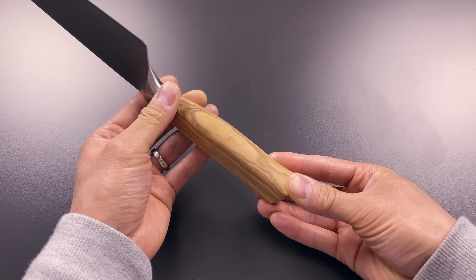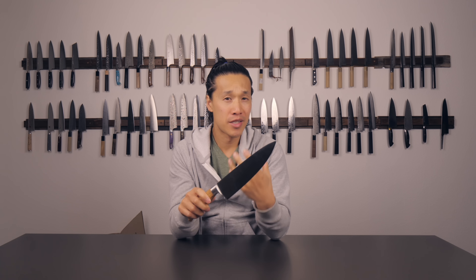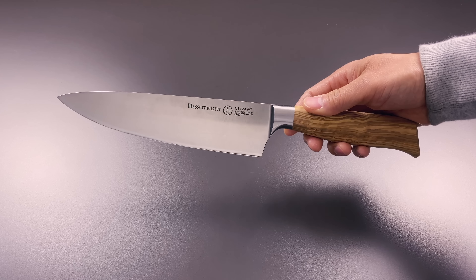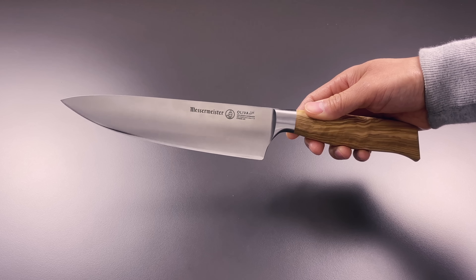A couple of months ago, I finally made room in my kitchen knife collection for this knife, and I'm glad I did. It actually replaced the Zwilling Pro, which has been in my kitchen since June or July of 2018 when we moved to our new home in the Sacramento area.